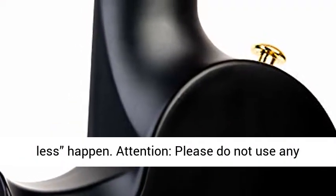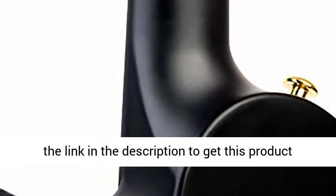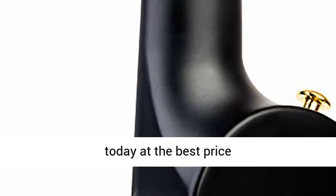Attention: please do not use any metallic compound with the Enya Nova ukulele. Click the link in the description to get this product today at the best price.